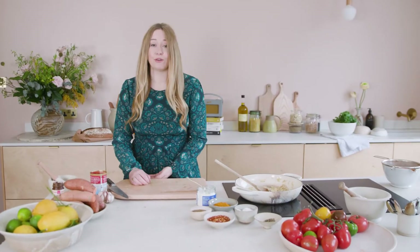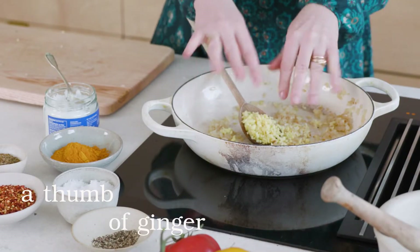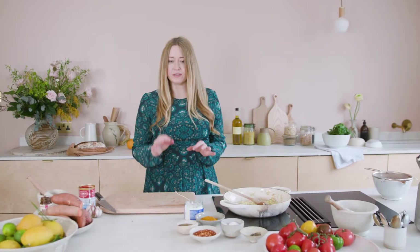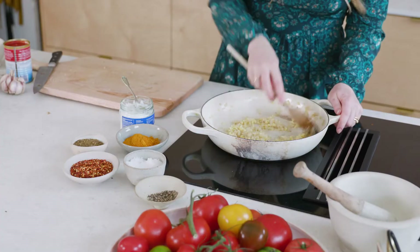That's just about two cloves roughly chopped, and the ginger — a nice big thumb, just a chunk maybe that big. Turn the heat up a little and cook for two to three minutes, just so the garlic and ginger start to release their oils and you lose that raw garlic flavour.